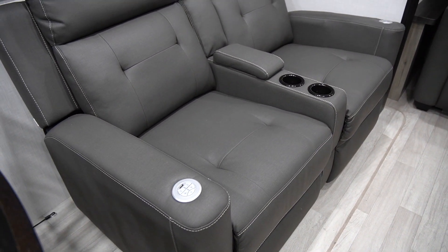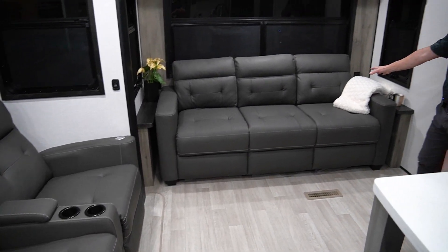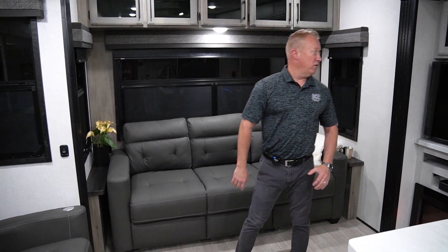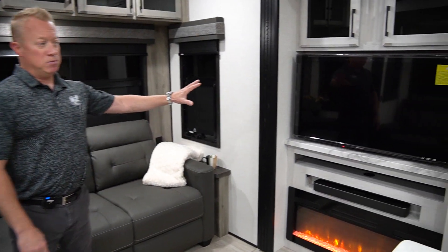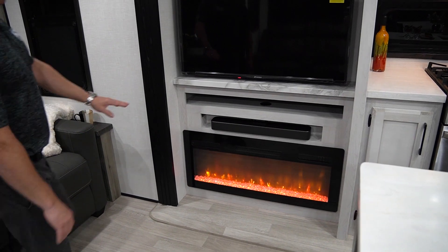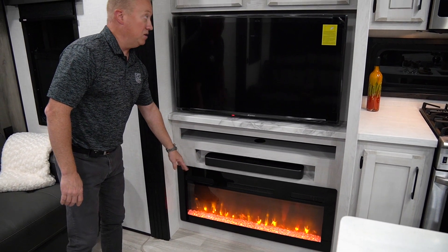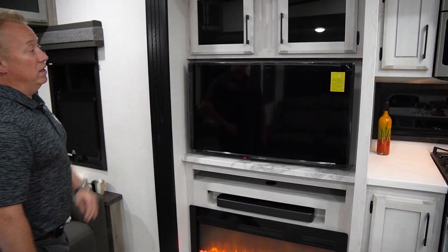As you walk around towards the back, you'll notice we have our tri-fold sofa on the back end. We also have our new smart TVs — all apps are pre-loaded. There's a new JBL sound bar, which is Bluetooth compatible, a fireplace, and overhead storage cabinets.